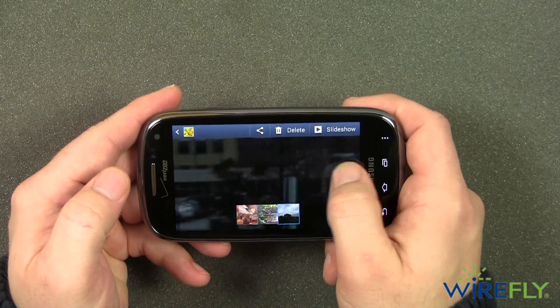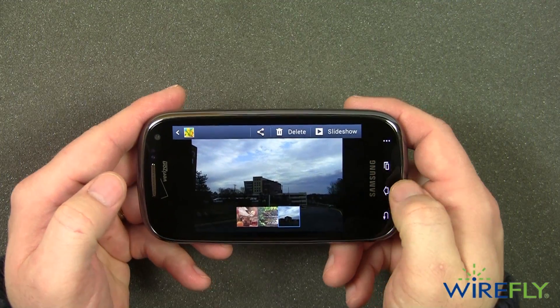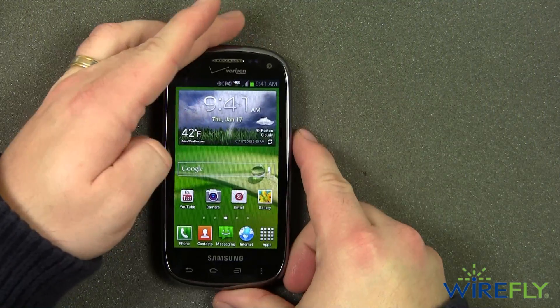And that's a quick look at the Samsung Stratosphere 2 for Verizon Wireless. My name is Scott Lewis for Wirefly, thanks for watching.